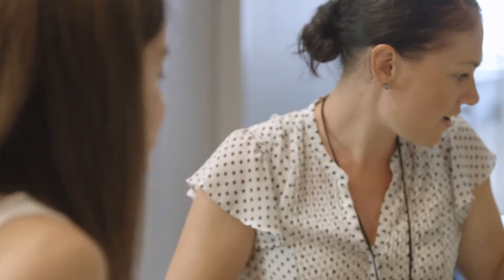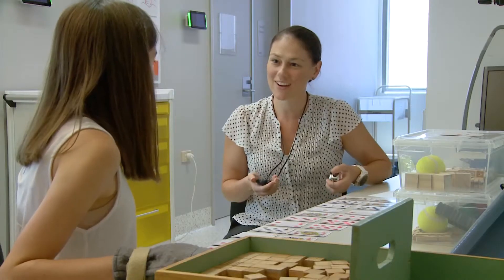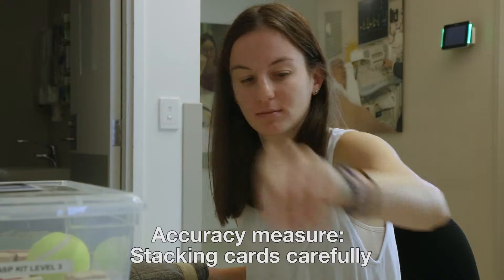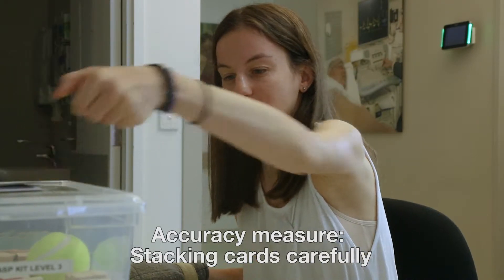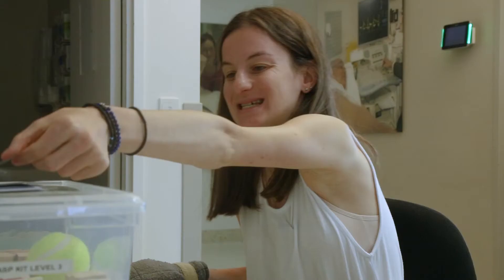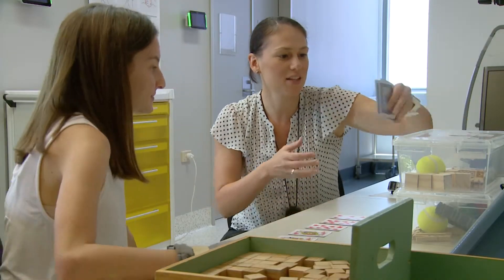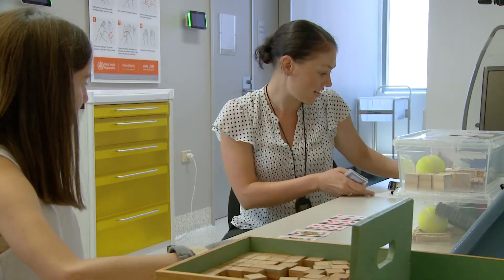Okay, you still have 30 seconds. When you're ready — and go. Between your thumb and your index finger — and stop. Very well done, let me just count how many. 15.